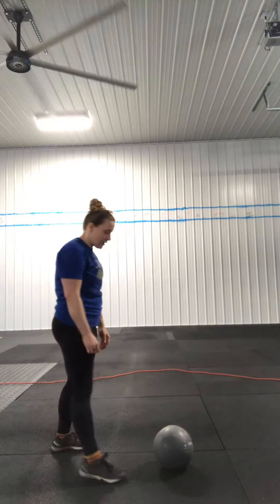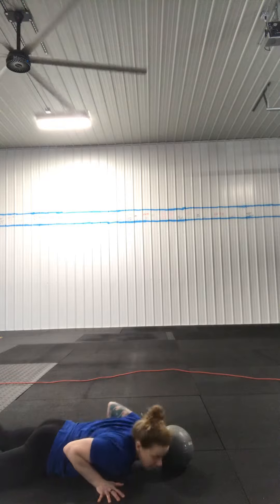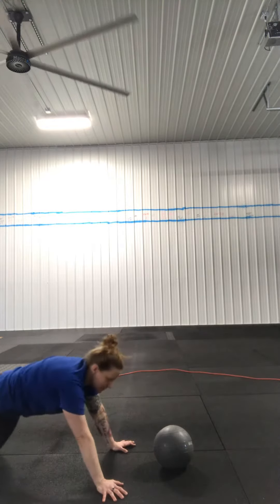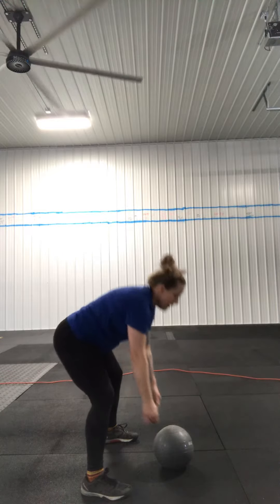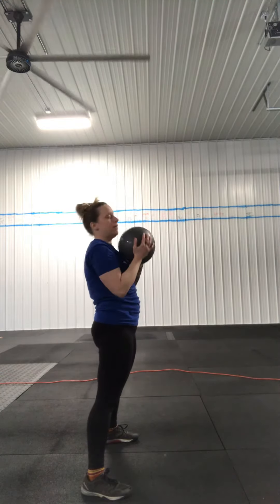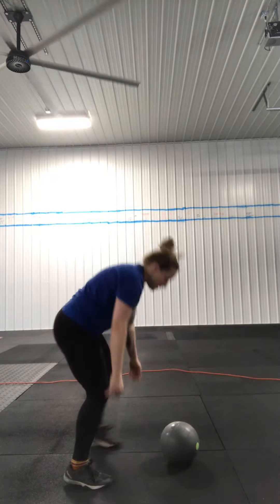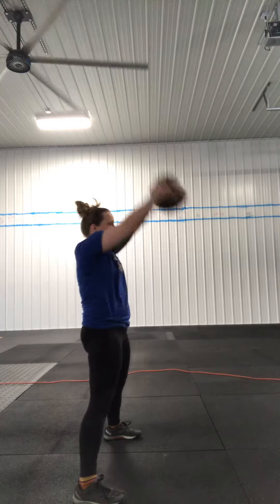The first part of it is the burpee. I'm going to do a full burpee all the way down to the chest and thighs, touch the ground, then jump forward. I'm going to keep my feet nice and wide, take that object, and go straight up overhead. Then I drop my object, do the burpee, and press up overhead again.